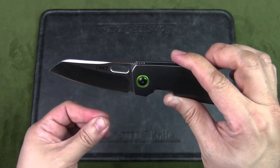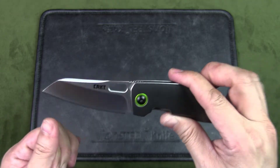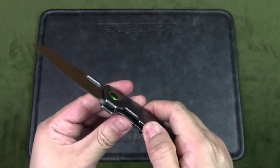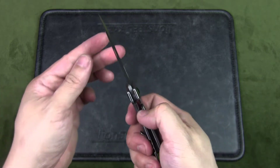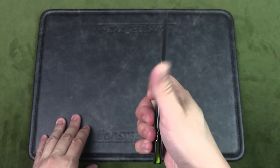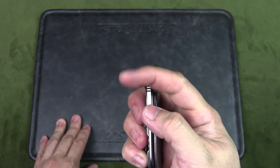The blade finish is satin with a plain edge and a high saber grind. The handle is made of stainless steel with a very nice brushed look, and I like the two-tone appearance with the darker stainless steel. It is a frame lock, as mentioned earlier — really nice action, and it's easy to push the frame lock out of the way to close the knife with one hand.